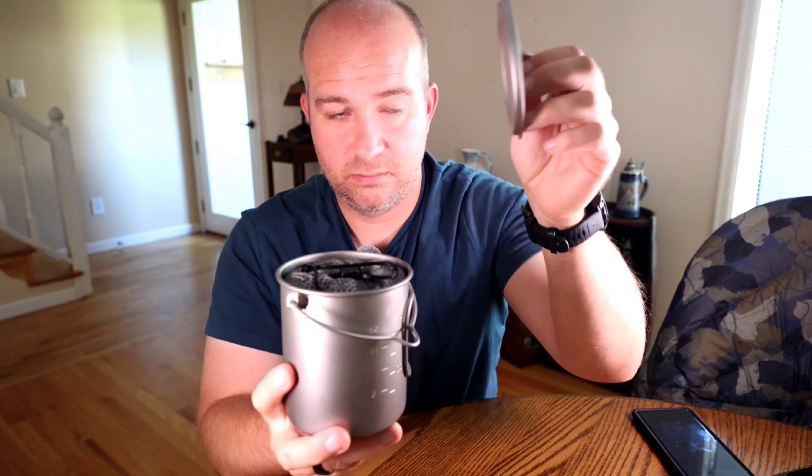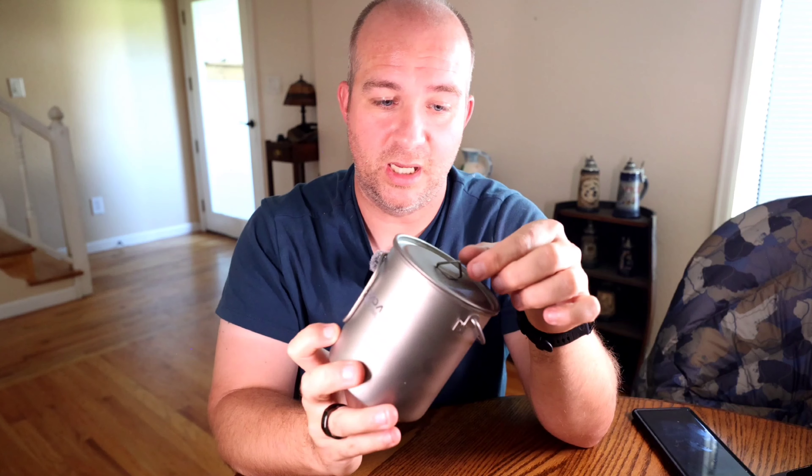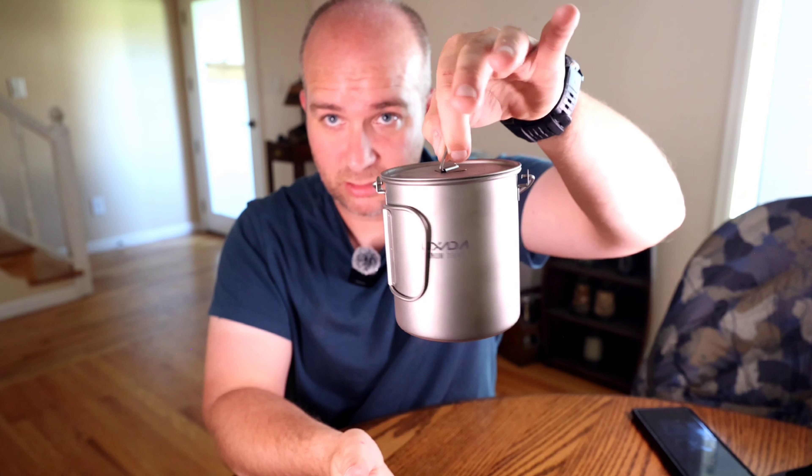Had the Jetboil Flash. Sold it. That's how I bought this — sold the Jetboil Flash for $80, this for $60. Trying to scale down my cook system. I'm going to show the other half that complements that stove.